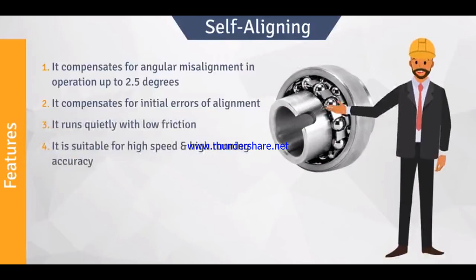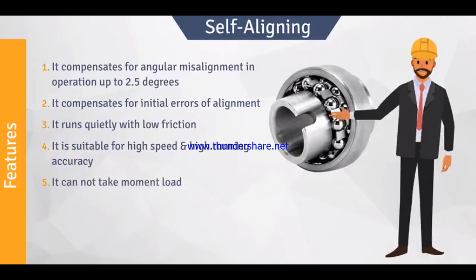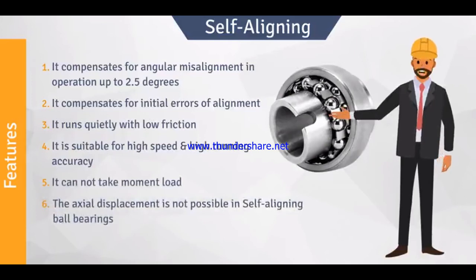Fourth, it is suitable for high speed and high running accuracy. Fifth, it cannot take moment load. And sixth, axial displacement is not possible in self-aligning ball bearings.